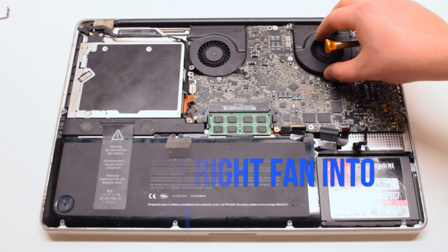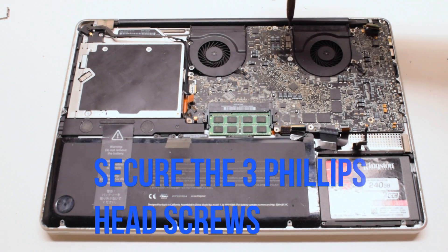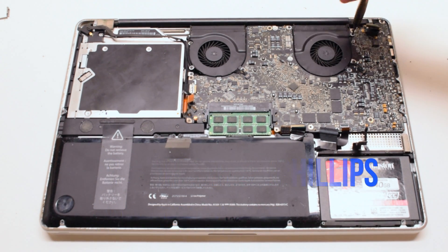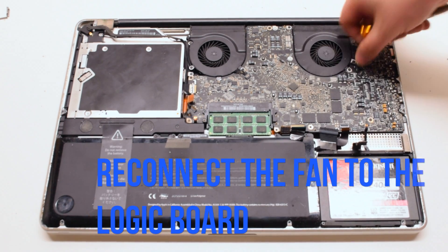Insert the right fan into the socket and fasten it with the three Phillips head screws as well. Reconnect it to the logic board.